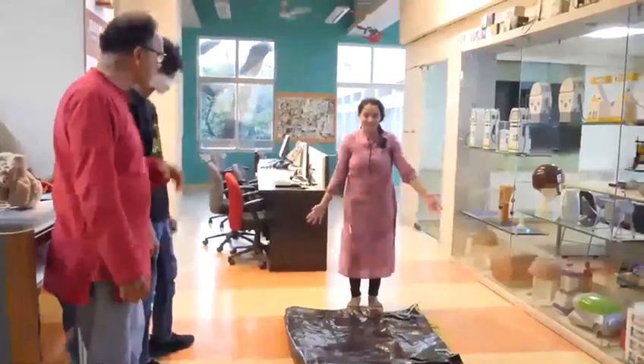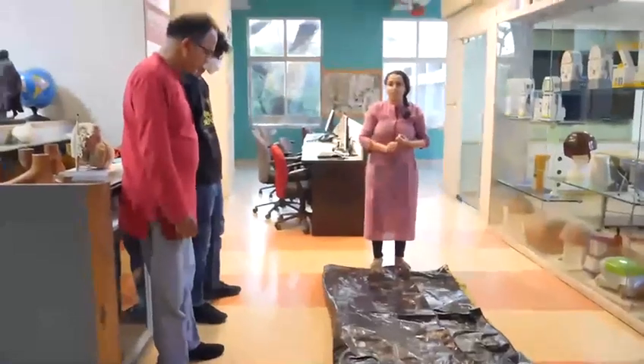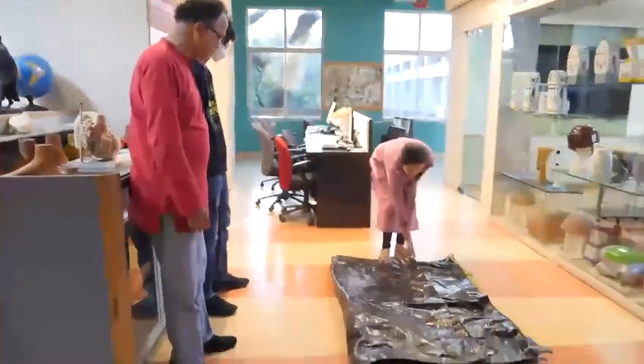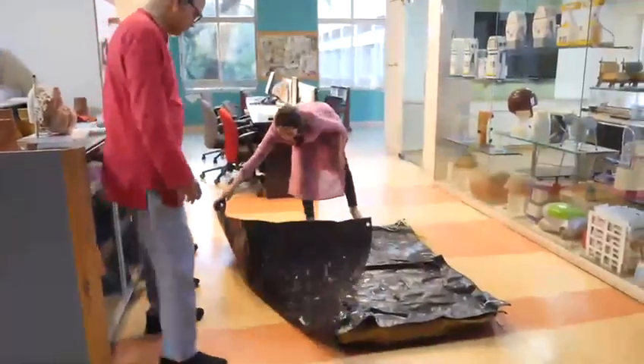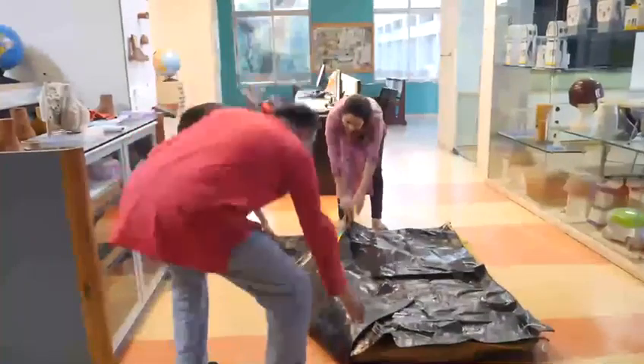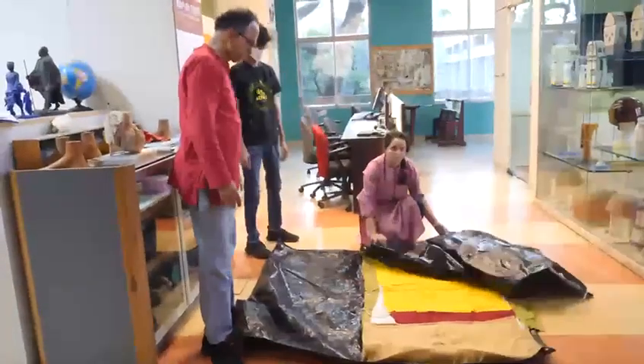So this is the sleeping bag that I made for the house. It has four layers: tarpaulin, foam, cloth, cotton cloth. I'm just going to open this up. The tarpaulin at the top is for monsoon purposes.